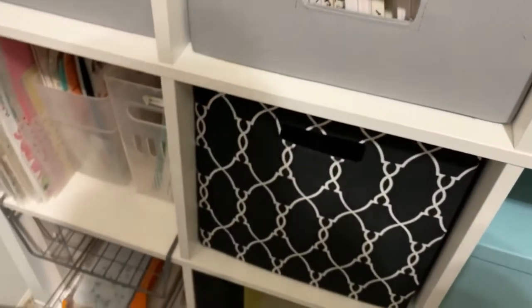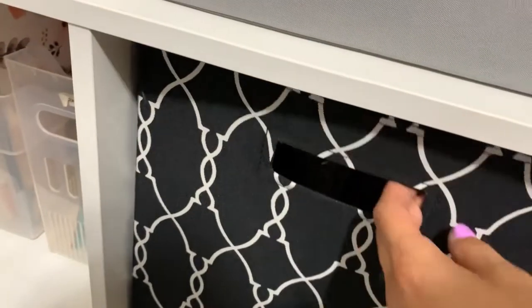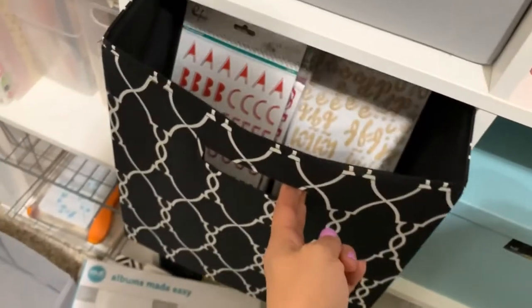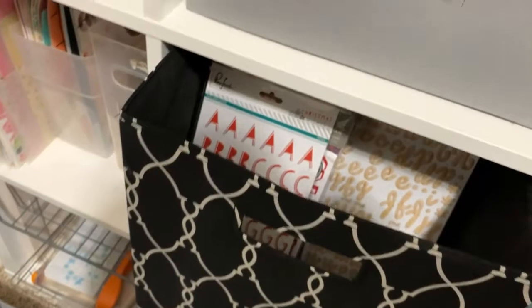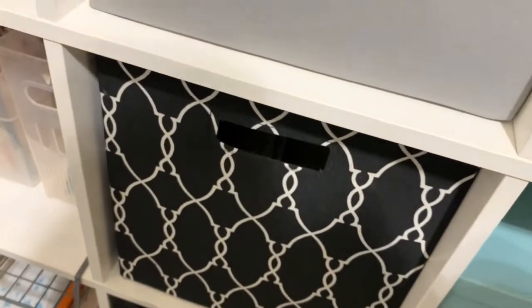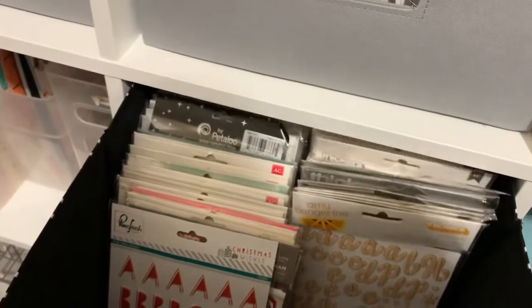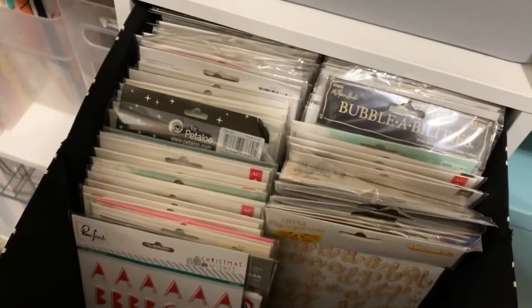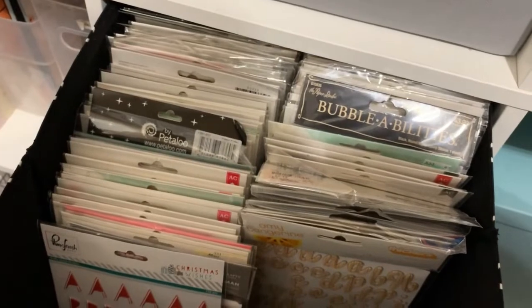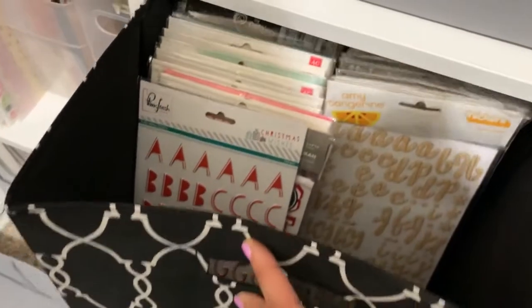Now they have these — it's the Better Homes and Gardens brand and they fit perfect. Target has those ones and there's still a lot of space, but this fits. I think the Better Homes and Gardens shelving unit is the same size as this because the squares match — these things fit perfectly. I ended up putting my thickers in here after purging so much. Before I had them in those gray ones, two gray ones in each shelf, but this is perfect.